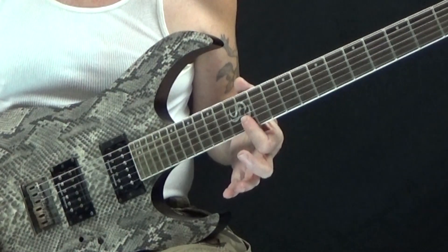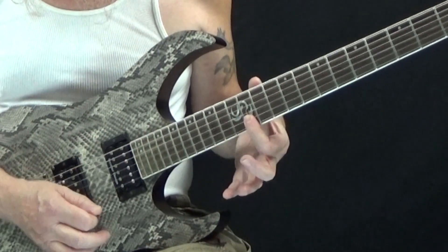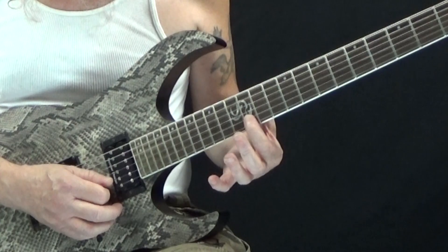And then we're going to end it by barring the twelfth fret of the B and the high E string.